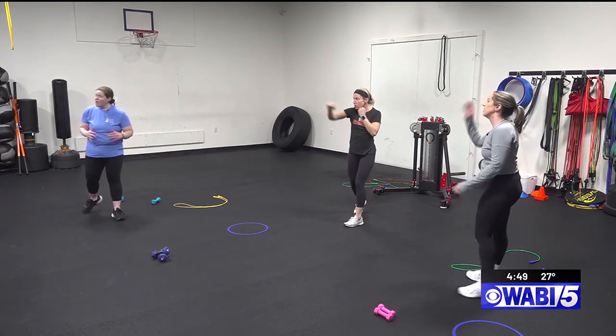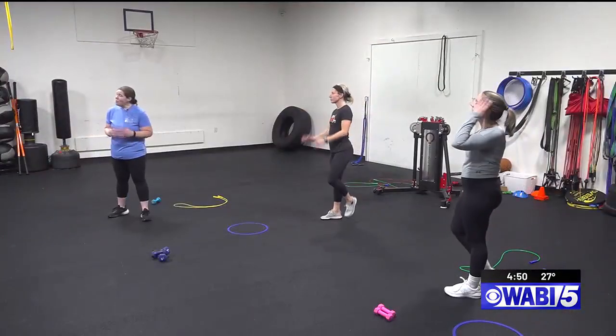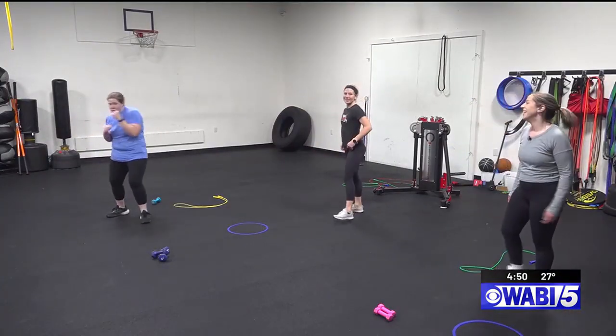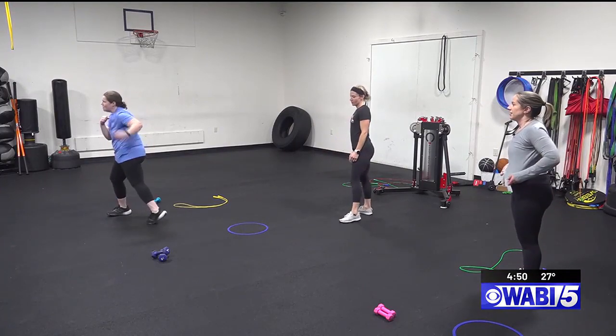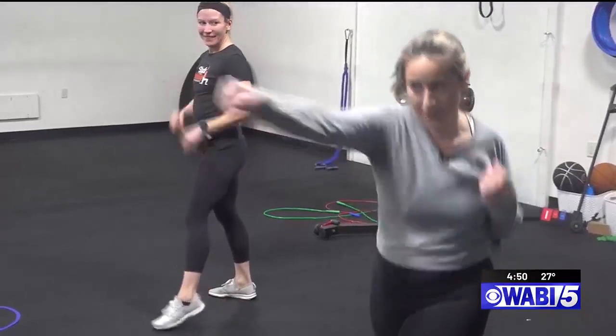The next punch we're going to work on is the hook. Pivot, rotate — 90 degrees. Now we're going to put that together: jab, cross, hook.